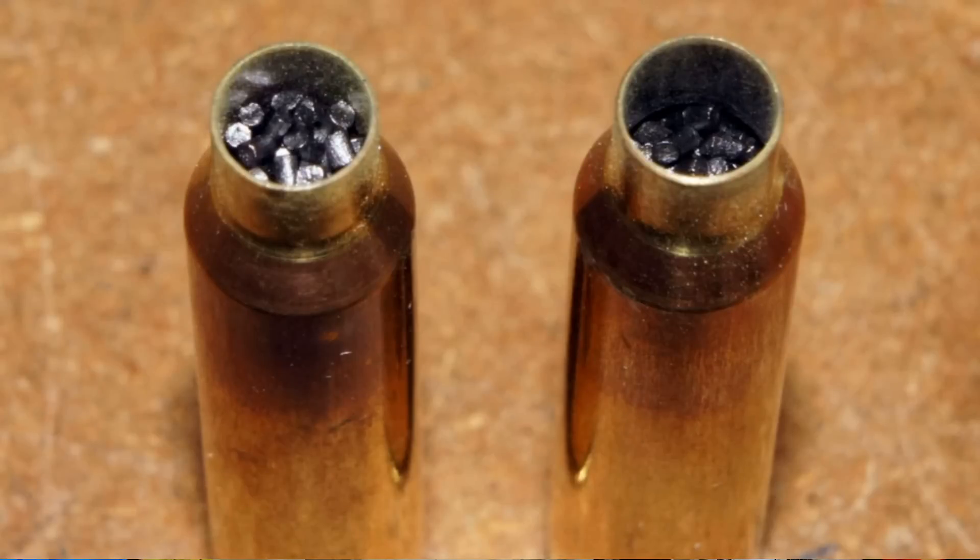Undersized brass has less case capacity, and you often find that loads with virgin brass hit maximum pressures at relatively low velocities. You also find that loads become severely compressed well below established maximums. Virgin brass usually has undersized neck lengths, and it might take a couple of firings before you can trim them to an established length. This will also affect precision and consistency.